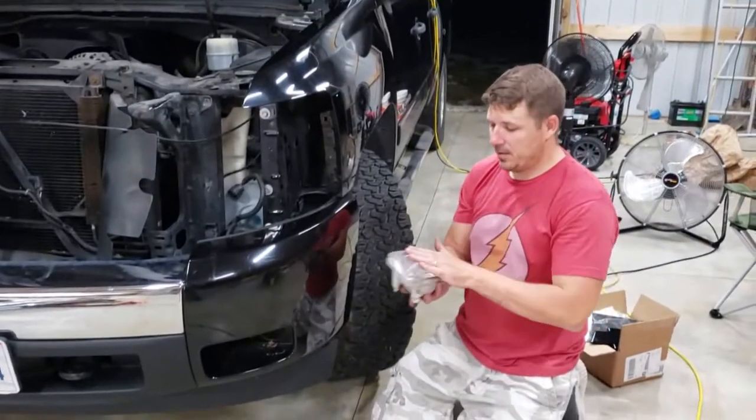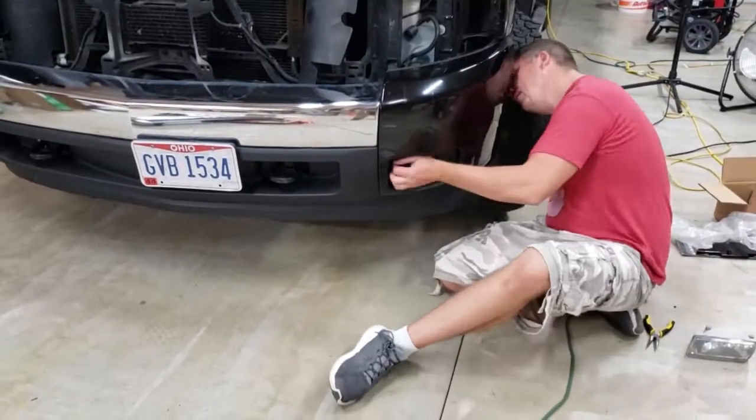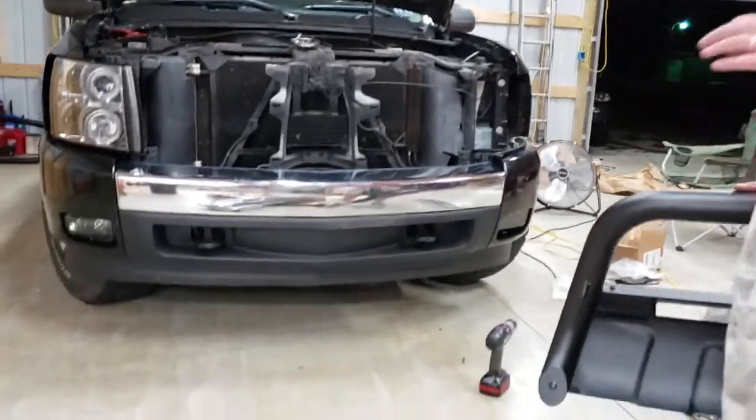All right, the old one's out — let's put the new one in. We've got the fog lights in on both sides and they work.